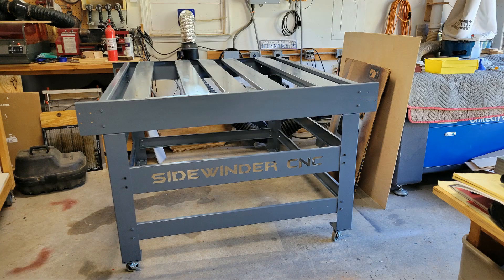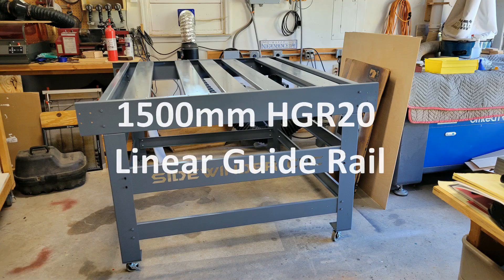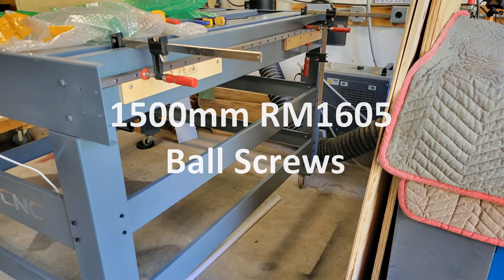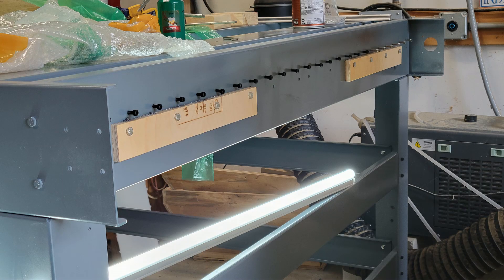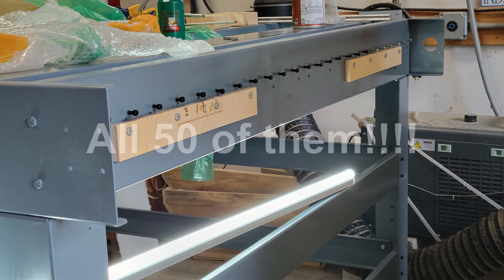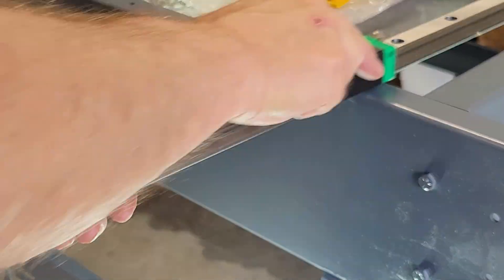I ordered two sets of 15 millimeter linear guide rails and bearings and two 15 millimeter 1605 ball screws. I already had some holes for my old rail system lasered into the sides, but I wanted to mount the new linear rails a little bit higher, so I made a couple of jigs to screw into the existing holes and proceeded to transfer punch to mark where the new holes would go. After all the holes were drilled and tapped for an M5 I slid the bearings back onto the rails and installed the rails to the side of the machine.